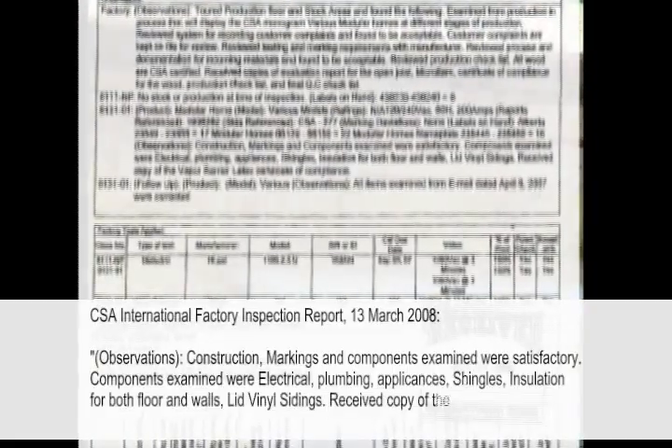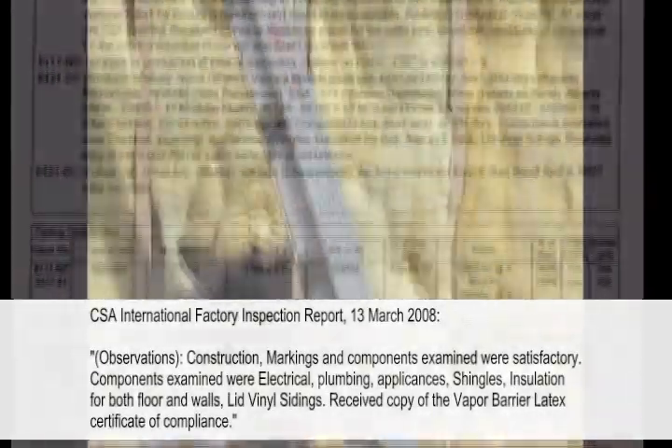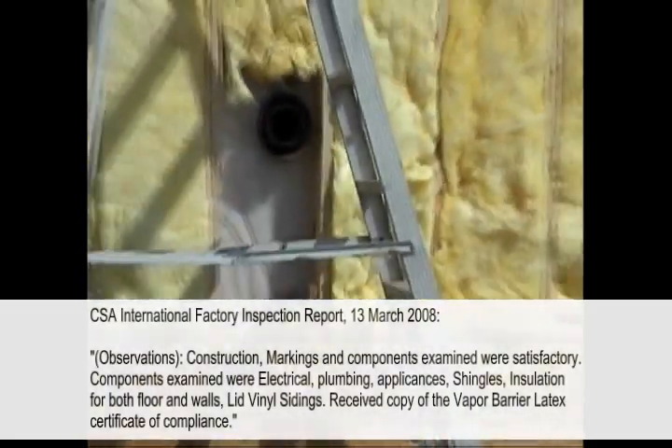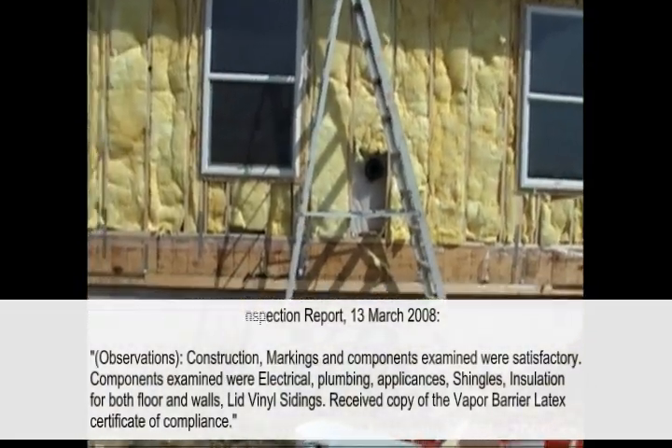Insulation is bunched up over the windows — improperly installed. At the fireplace there is nothing at all. That's the way it was when the siding was taken off.